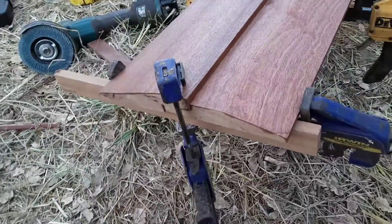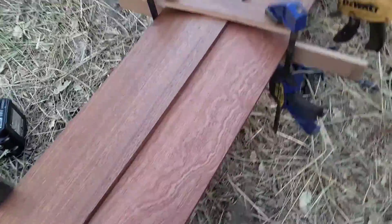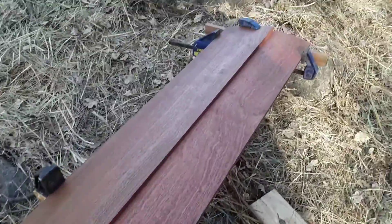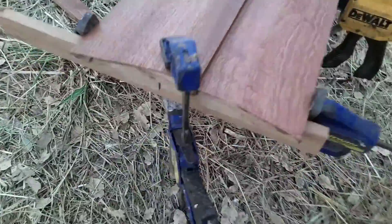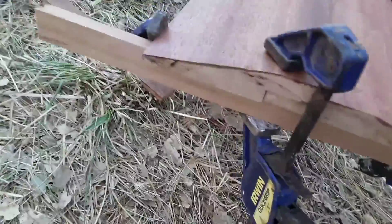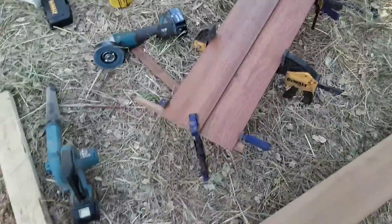This is the threshold for the door. I just got it glued, clamped, and screwed together. Right now it's two pieces — you can see one piece overlaps the other. I'll still cut it to size, but you can see it's 11 inches wide.